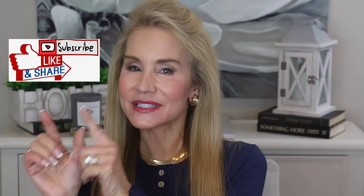Thank you for watching my video. If you're interested in all things pro-aging, I hope you'll subscribe to my channel or give this video a thumbs up.